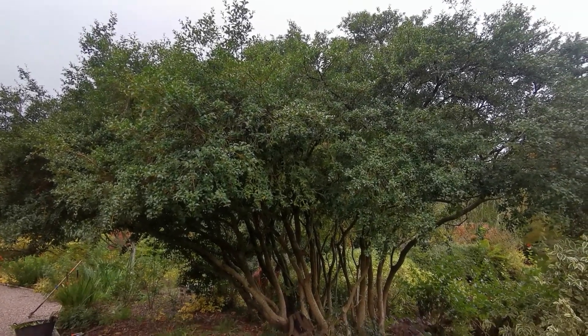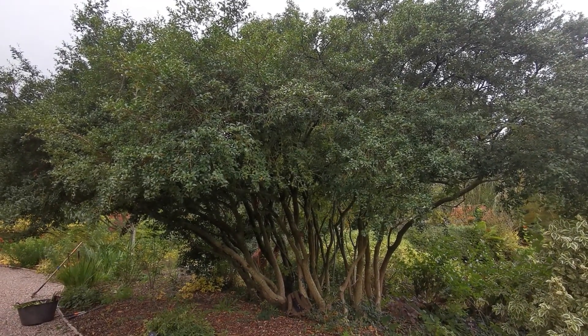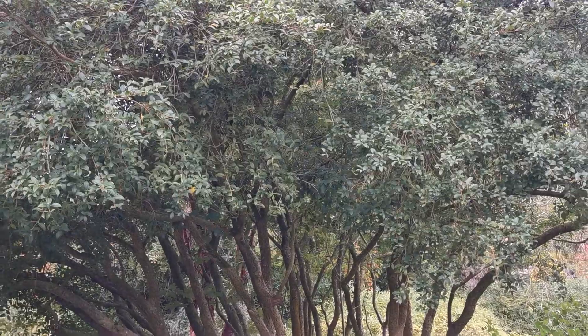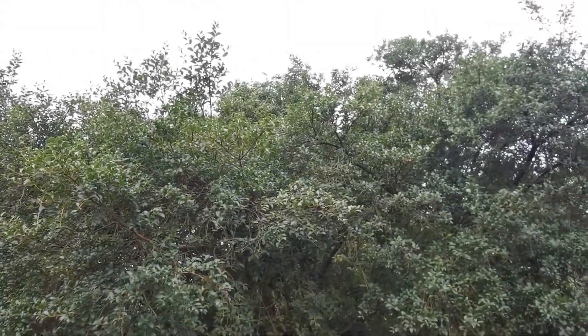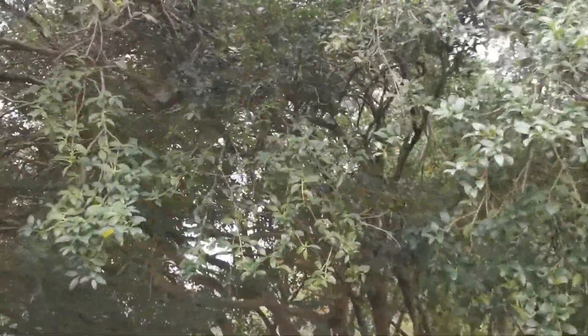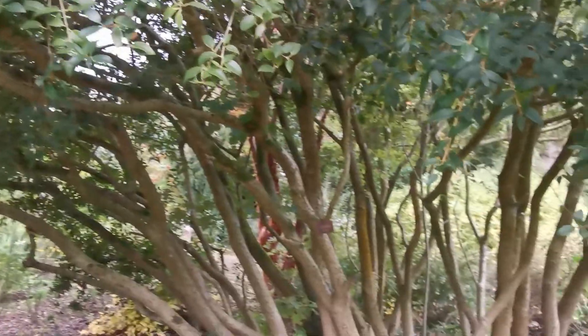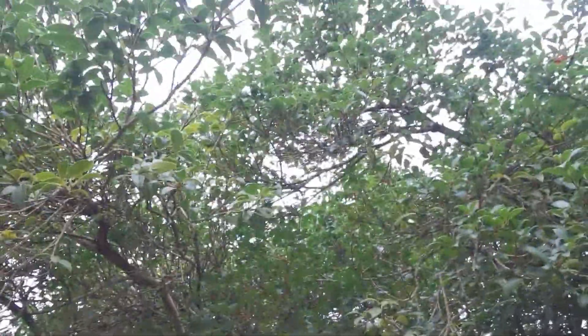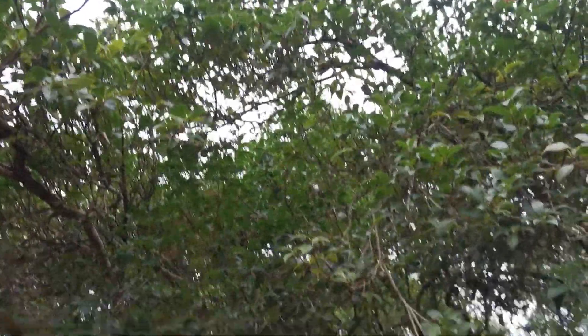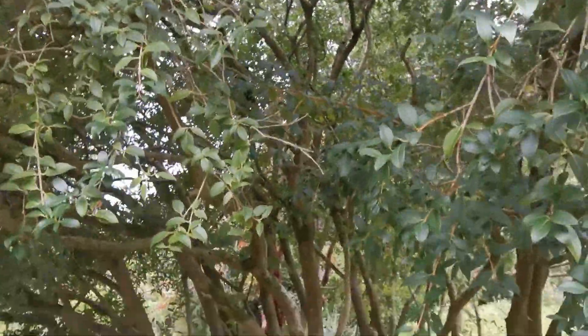I thought I'd show you this — it's quite a large plant. I've got it on zoom out so it looks smaller than it really is. If I zoom back in to normal lens size you can see it's quite big. I'll just put my hand up — that's my height where I am, and then looking up, that's my hand up there. You can see how big it is — pretty big, almost tree-like in its proportions.